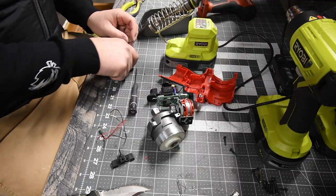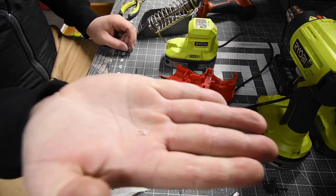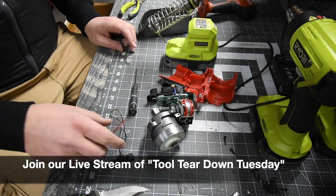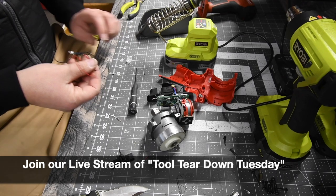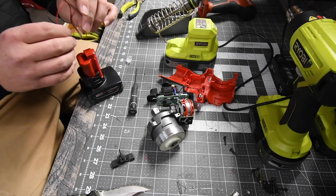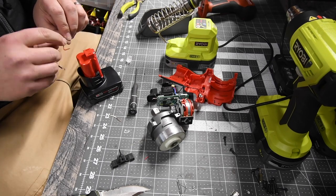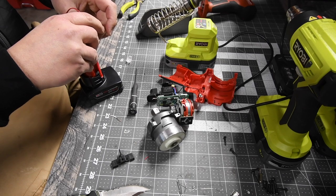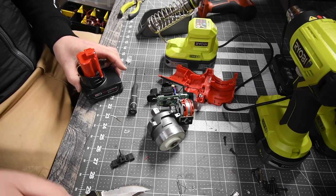So what I did is I successfully took out the light. What I wanted to actually do is I want to replace it. I wonder what color light this is though. Orange. I want blue, actually. I want blue.